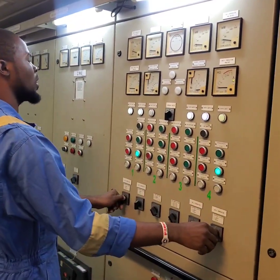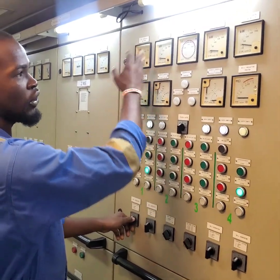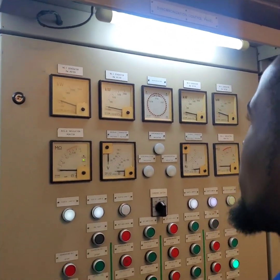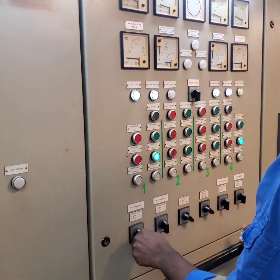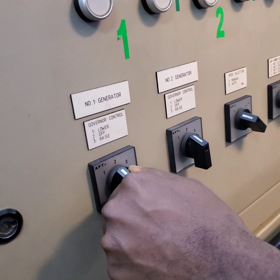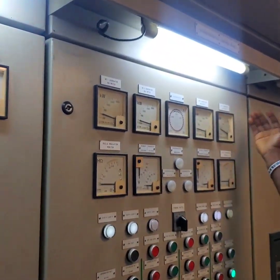I will be locking off generator 1 for maintenance, so I will drop it entirely to 0 so that we are transferring the load. I increase generator 4. I am lowering generator 1 and increasing generator 4 because I want all the load on generator 4 — generator 1 is dropping to 0 and all the load is going onto generator 4.